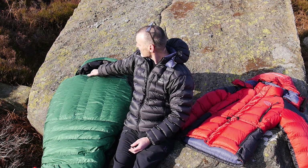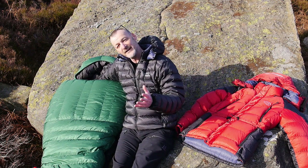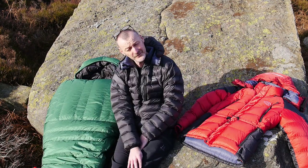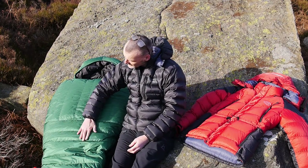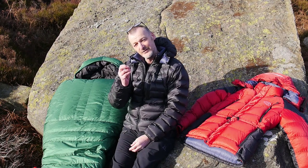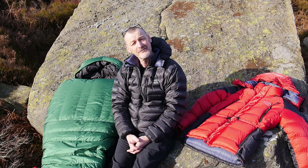It's a very good system and it's particularly useful for long expeditions where you really need that bag to perform for long periods. We camped for a week - we had a week under canvas - and at the end of the week, the bag was starting to see a little bit of ice inside it, just under the surface fabric of the bag.